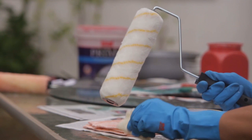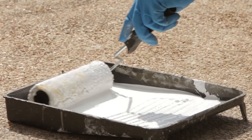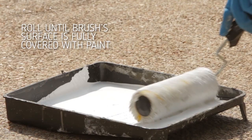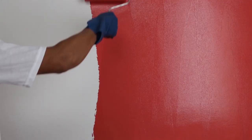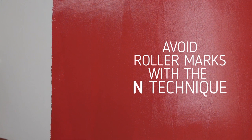Prep your roller brush by using a strip of painter's tape to remove loose dirt or lint. To make sure that it's fully covered with paint, dip and roll your brush in the deep part of the tray. For visible roller marks, using the end method painting technique should do the trick. Keep your paint applicators in top shape — clean your brushes and rollers after every use.